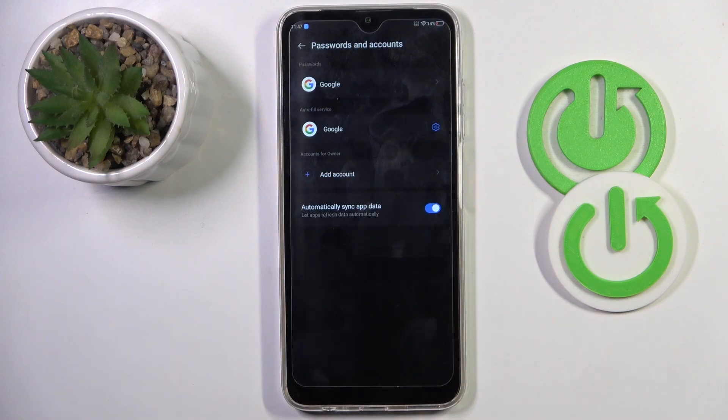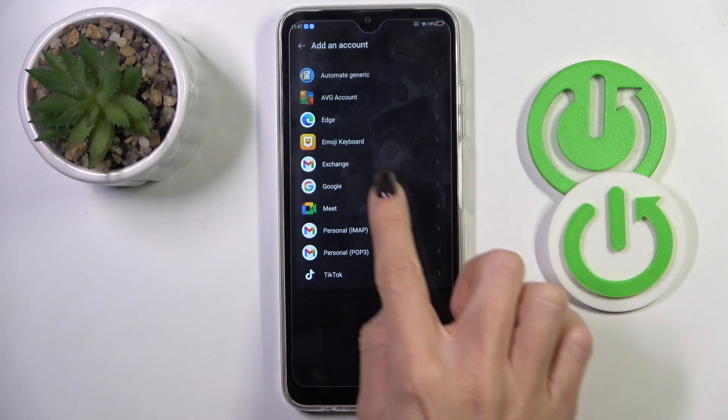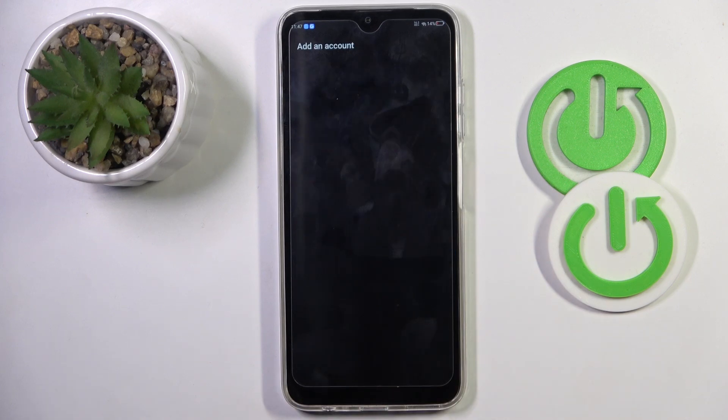And that's it. As you can see, it is no longer here. Once you want to connect another account with this device, just tap Add Account and provide the details — account nickname or phone number along with the password.